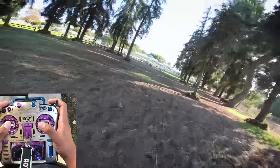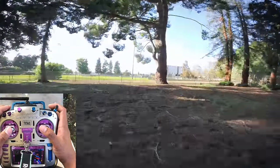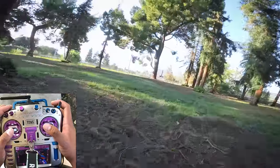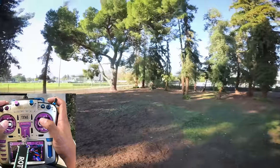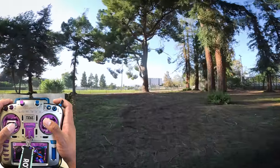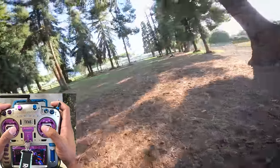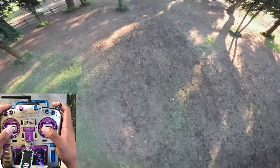One thing to keep note of: my pitch stick when giving back pitch to do the maneuver is very smooth — there's not much movement in it — but my throttle is a little bit more blippy. The pitch axis is what is going to make the trick look smooth or not. My drone is not as responsive on the throttle as other drones are, so I can be a little more active with the throttle without it showing too much in the video. The throttle in this maneuver is a lot of blips while the pitch stick is just one smooth movement.